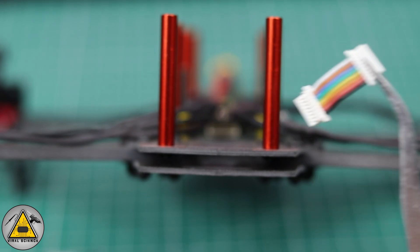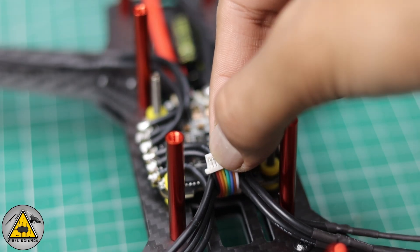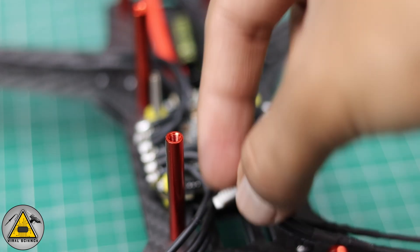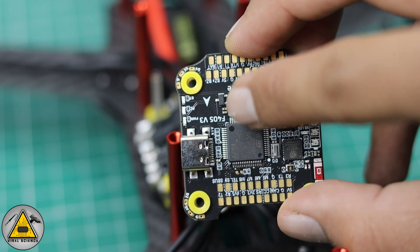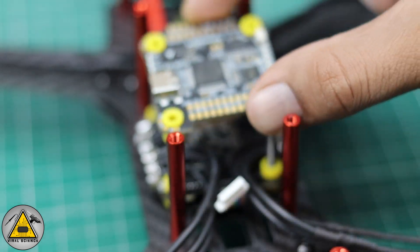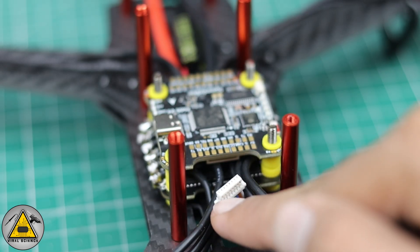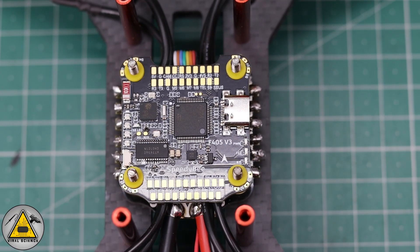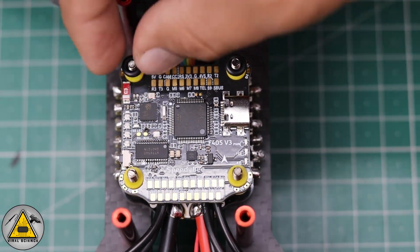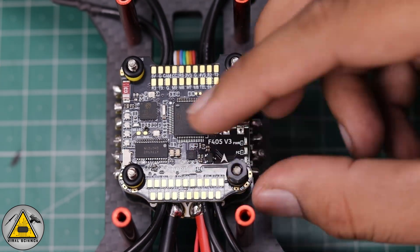Now we'll connect the connector cable to the ESC. After connecting this cable, insert the flight controller board — make sure you note the arrow direction, which is the forward direction of the drone. Connect the cable to the flight controller, then lock the flight controller down with the screws provided.